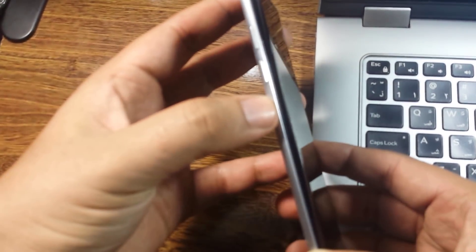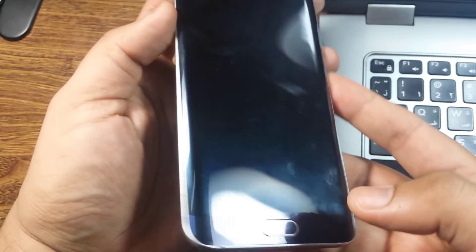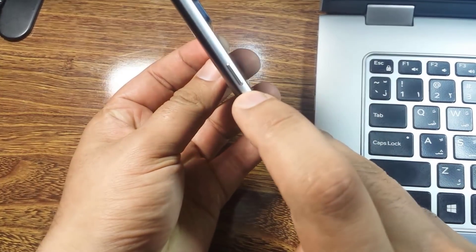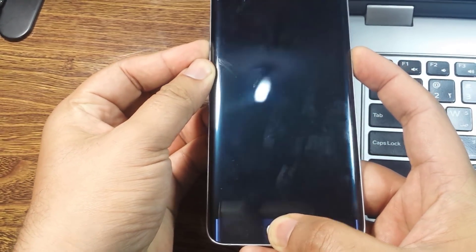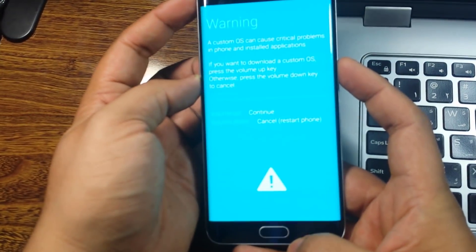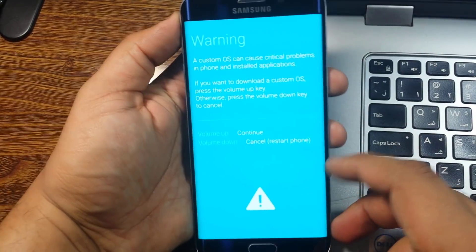We will turn our phone into recovery mode. To do this, hold the Volume Down button, the Home button, and the Power button all together for just a few seconds. You will then see a blue screen appear — this is the recovery mode.